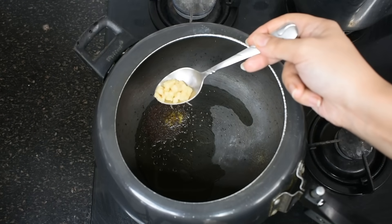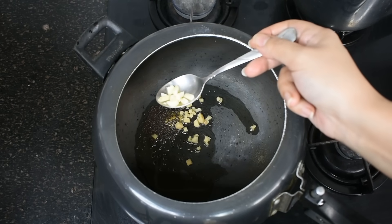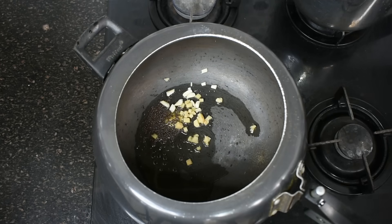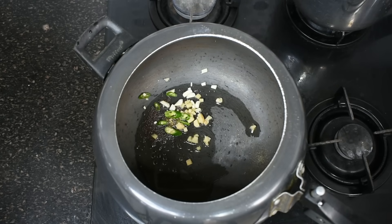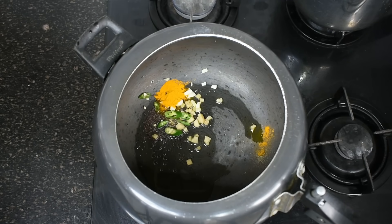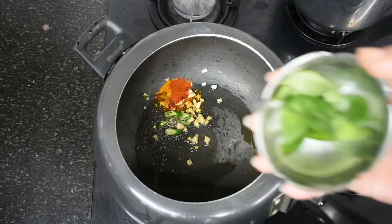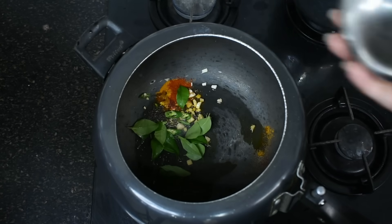Now I am adding finely chopped ginger — this is very good for digestion. Now I am adding a little finely chopped garlic, or lasan. If you don't eat it, you can skip it. Now I am adding green chillies, which are rich in vitamin C. Now I am adding a little haldi, or turmeric powder — it is very good anti-inflammatory and has a lot of medicinal qualities. Now I am adding a little red chilli powder. Here I am adding curry leaves — these will enhance the taste very much.